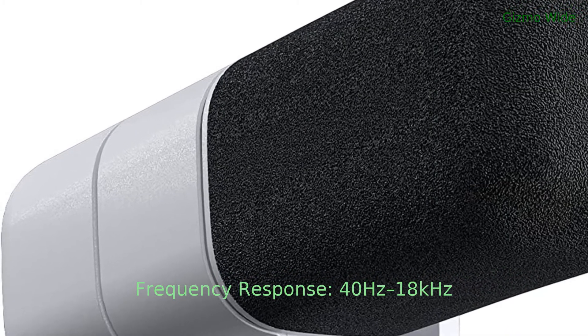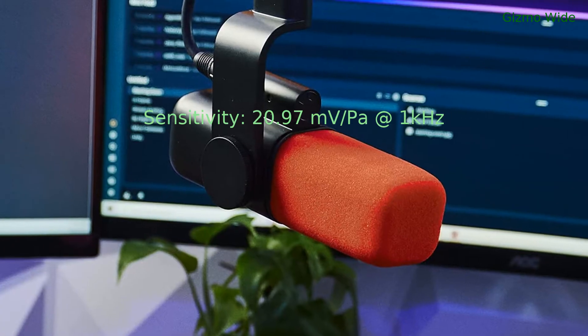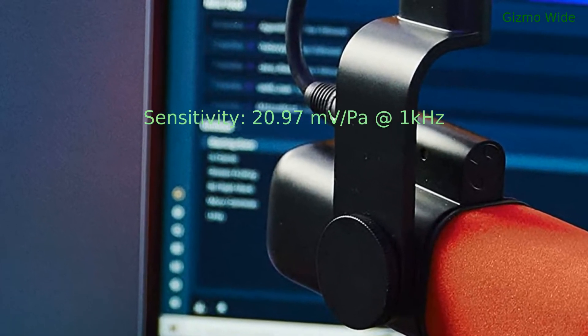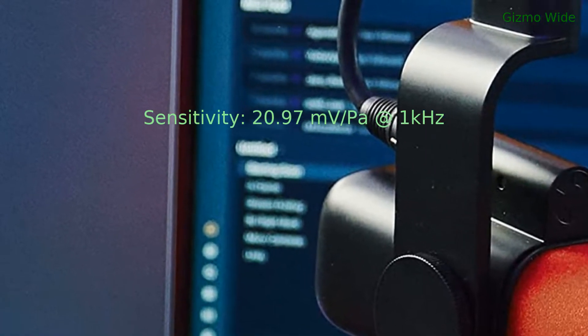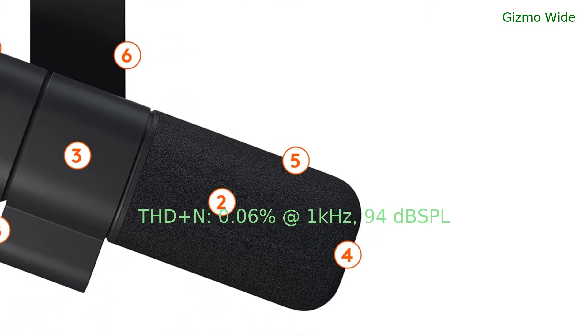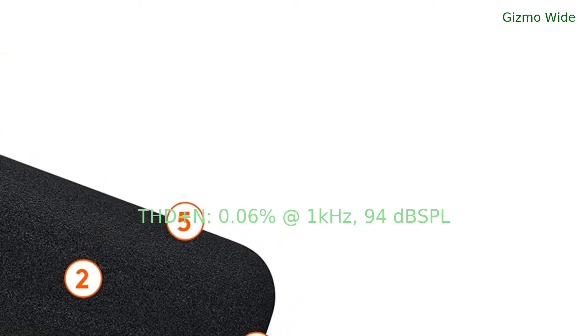Its frequency response is from 40 Hz to 18 kHz. Its sensitivity is 20.97 mV per pascal at 1 kHz. Its total harmonic distortion plus noise is 0.06% at 1 kHz, 94 dB sound pressure level.